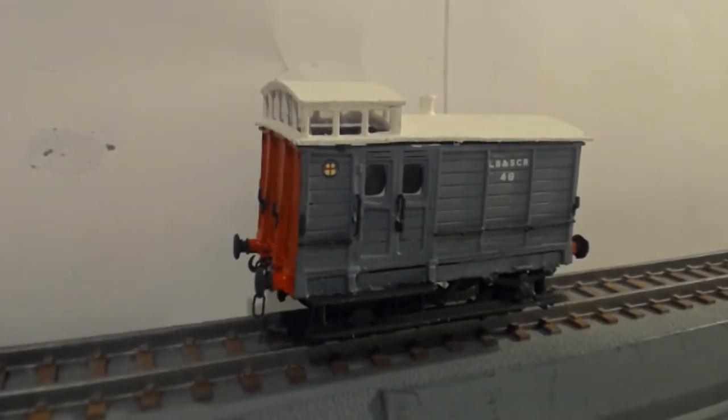Hello everybody and welcome back to the workbench for the last Let's Build review of the year. We have a Stroudly brake van — it is done, it is finished. We have ended the year, we have ended the project.